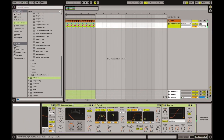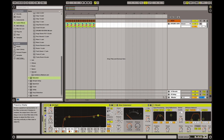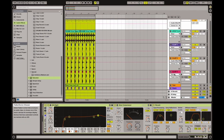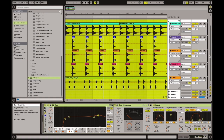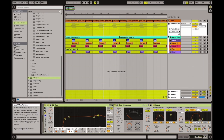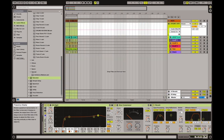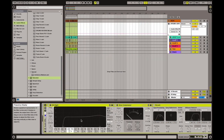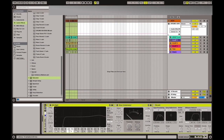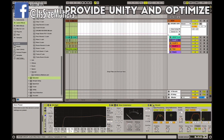Say you are done with your mixing and you're happy with all the levels from the different channels. Now you just want to give more unity and more presence to the whole drum mix. This is what you do on a drum group — you don't do any correction, you just make sure the whole mix is even better than the starting point.